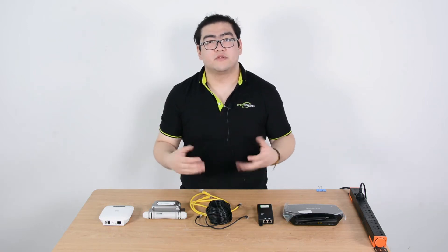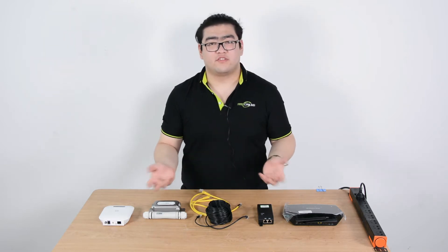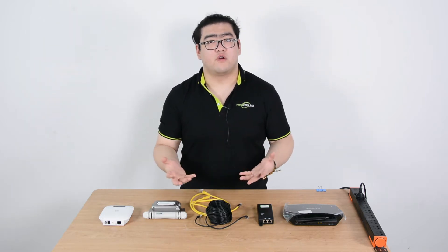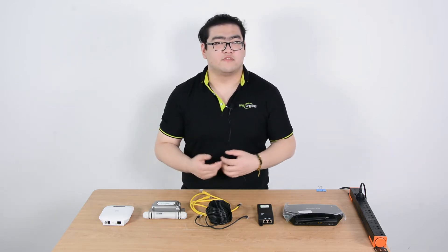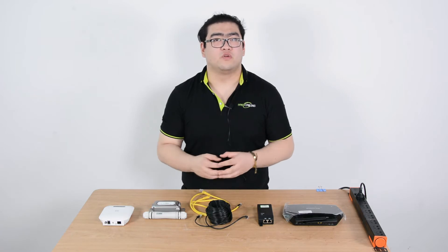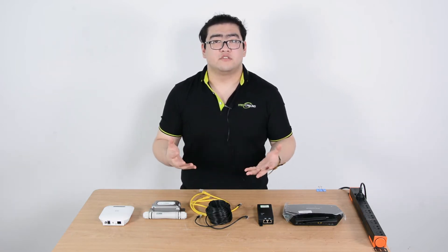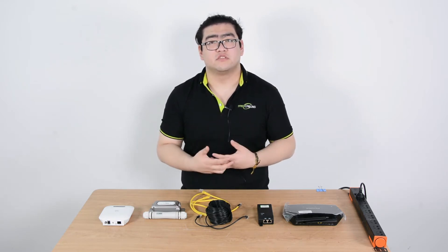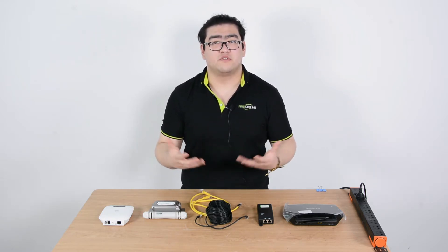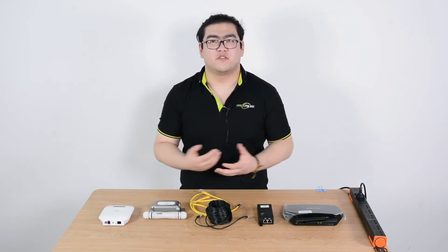Hi everyone! In this video I'm going to teach you guys how to extend your home Wi-Fi. We all ran into this situation once — we go too far away from our router and get bad reception, but we have to sit in that location, maybe for mowing the lawn or just sitting outside. The reception is so bad, our internet connection is poor, we download videos or music slowly, and it's hard to get in touch with people. The chat message is always pending, pending, pending. It's annoying.